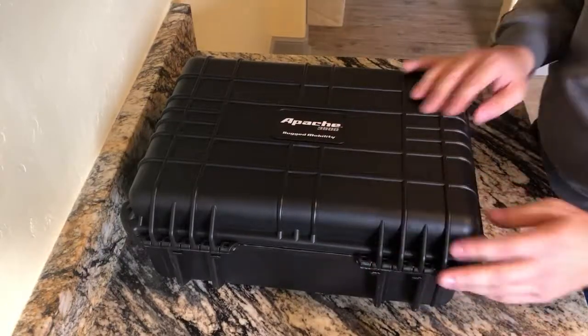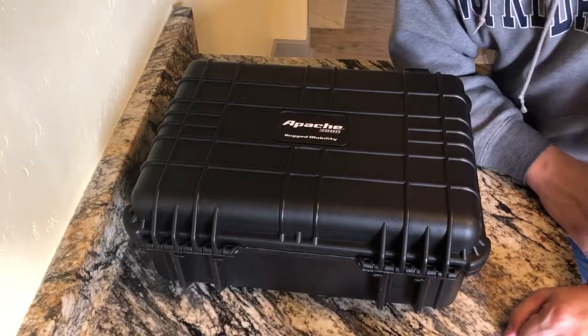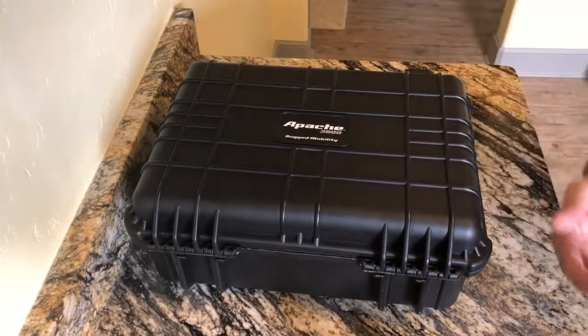Solid little piece — rugged mobility, it's right there in the name. This is the Apache 3800 review. Hope you guys liked it. As always, feel free to comment, like, and subscribe down at the bottom, and I can't wait to see you guys in the next one.